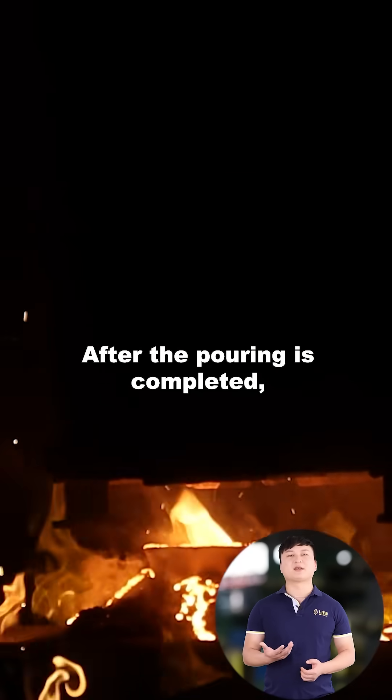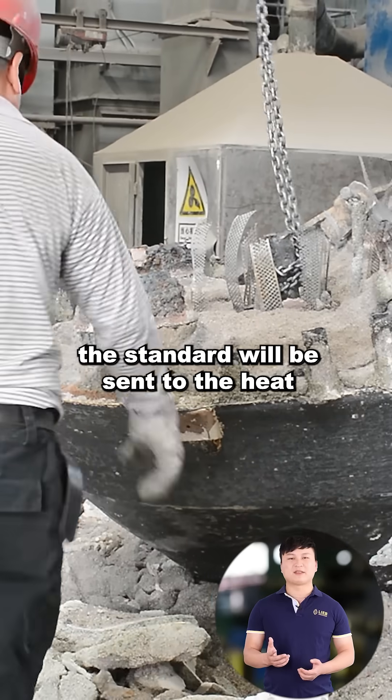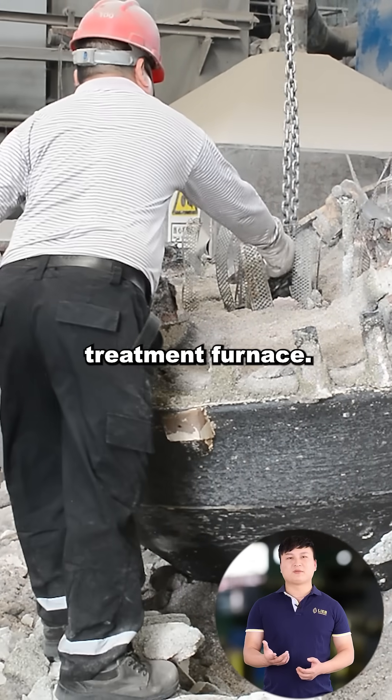After the pouring is completed, we wait for it to cool down before opening the box for inspection. The parts that meet the standard will be sent to the heat treatment furnace.